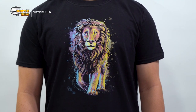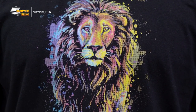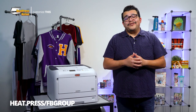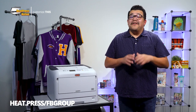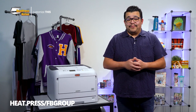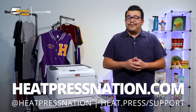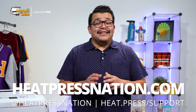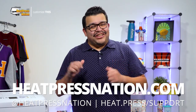With your first item tackled, you're now ready to try out other applications with your Creo White Toner Printer System. If you'd like to share your first white toner transfer with us alongside a growing community of customization enthusiasts, feel free to join our Heat Press Nation Creators Facebook group at heat.press.fbgroup. To learn more about Creo White Toner Printers and Transfer Papers, please visit our website at heatpressnation.com. For any questions, you can get in touch with my expert representative at heat.press.com. Once again, I'm Jared with Heat Press Nation, and thanks for watching.